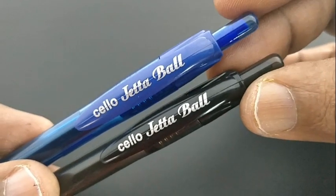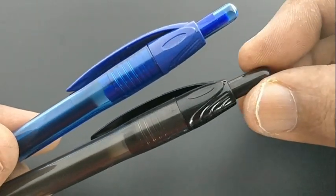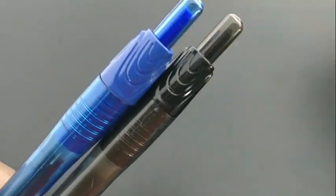This is the Cello Jetta ball pen. This pen costs Rs 35. It features a new design for Cello.